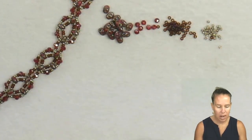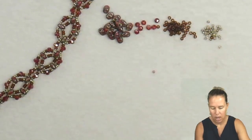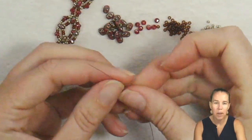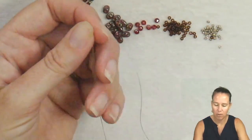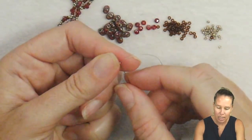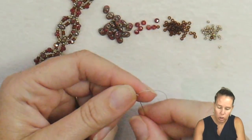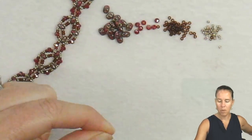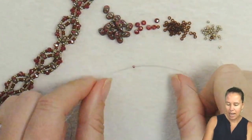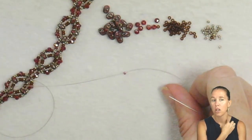We're going to begin by adding a stop bead — this is a bead that is not part of the project. I'm using wildfire beige thread in 0.006, and I'm going to leave a tail of about 8 to 10 inches so I can come back and add the clasp. You can do the larger version of this right angle weave design. I'm going to start out with just a nice simple chain look for the first three inches.